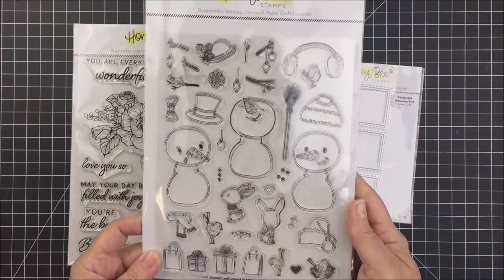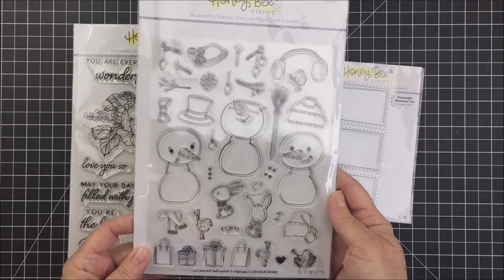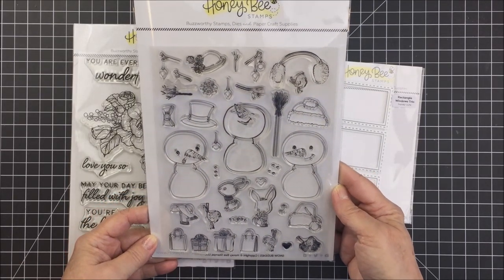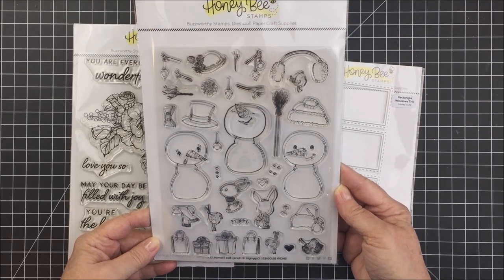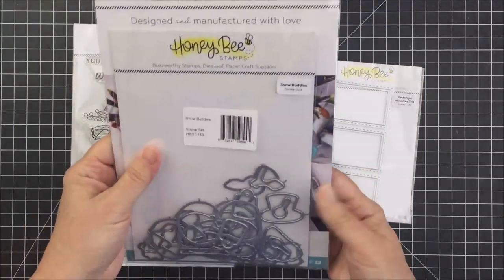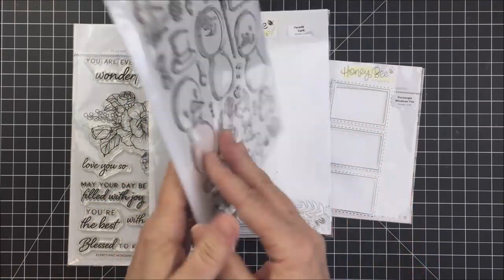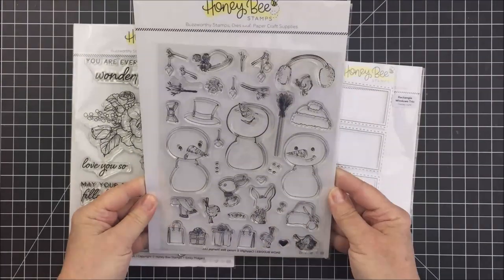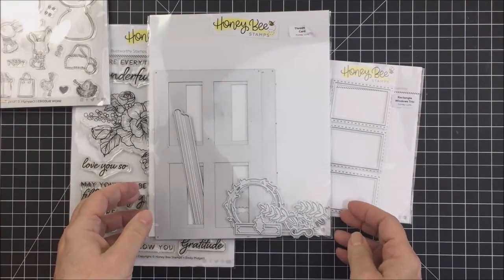Hey everyone, it's Mari Clark here. I'm a new member of the video design team at Honey Bee Stamps and I'm super excited today to bring you a project using some really awesome products. I'm going to be using this really sweet Snow Buddies stamp set. There's a bunch of really amazing adorable images, and there are coordinating dies for all of the images in this set.